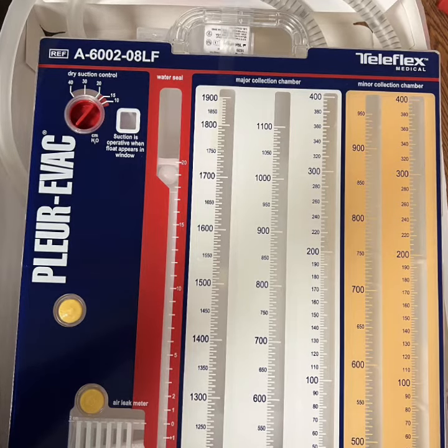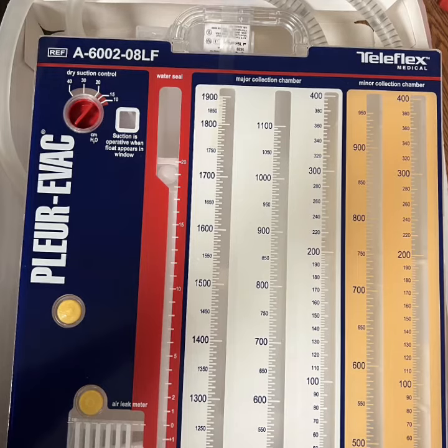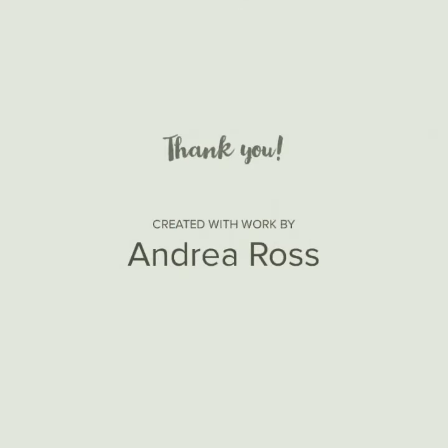Turn up the suction until the orange float appears in the window by the red dial. As always, if you have any questions, reach out to your educator.